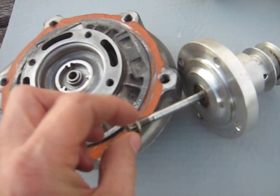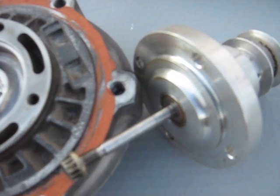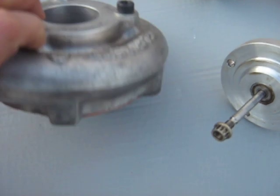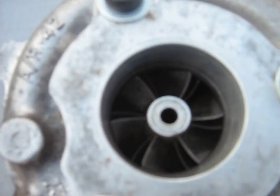As you can see, the shaft for the impeller is about a quarter inch in diameter, and there's your seal area on the back of the compressor. The impeller is still inside — it spins around in there.